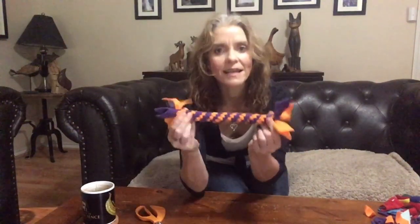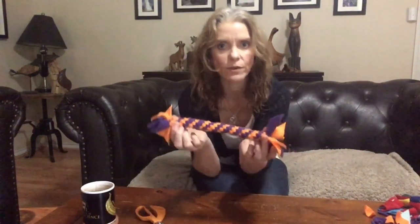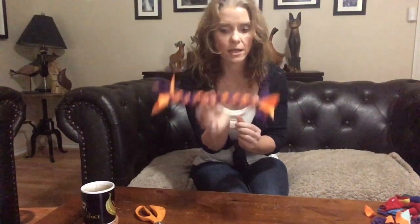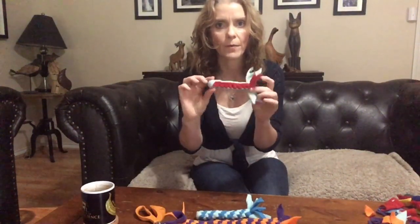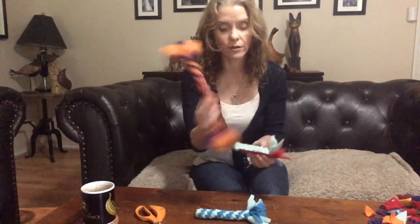That is us finished — you just finish it off exactly the same as you did with the first end, and you have your double-ended tug toy. So today we made our double-ended tug toy, our single-ended spiral dog toy, and our single-ended square pattern dog toy. You can make a double-ended square design in exactly the same way as I've shown you using the spiral. I hope you find that enjoyable and useful — go away and have a play with it.